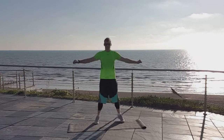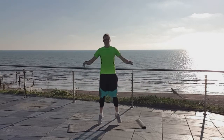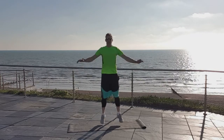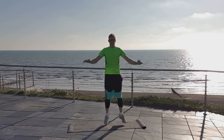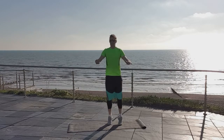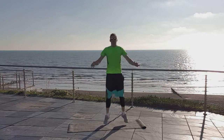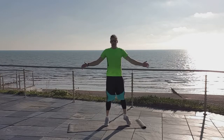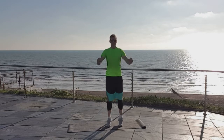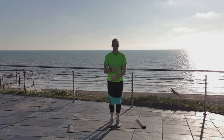Our next exercise is cross-body mountain climbers. I'm going to do them on the floor, hands on the floor in a plank position. However, if you struggle holding your own weight up, you can make it a little bit easier — put your hands on a chair, a table, or even the kitchen counter. The lower you are, the harder it's going to be; the higher up, the easier.